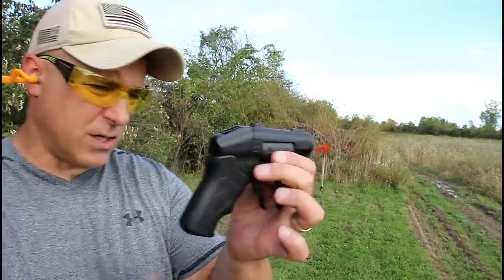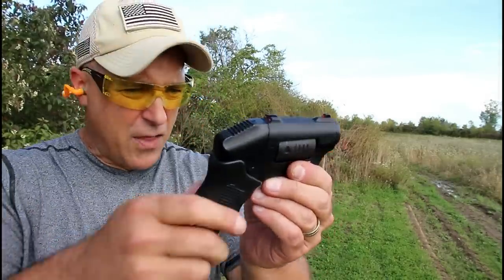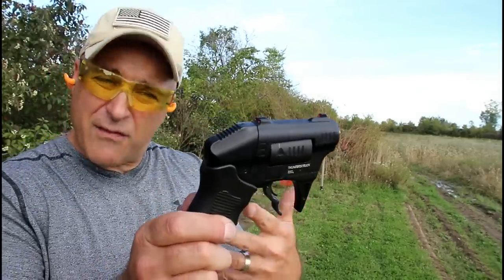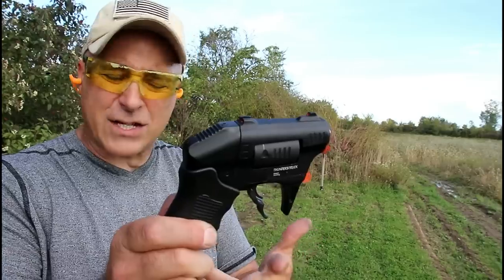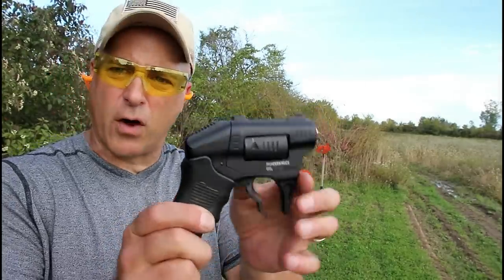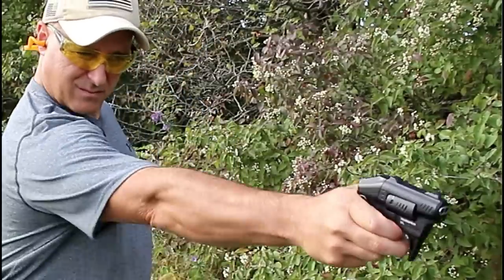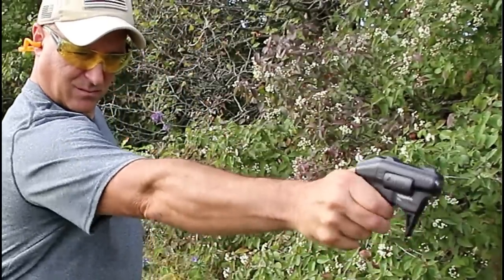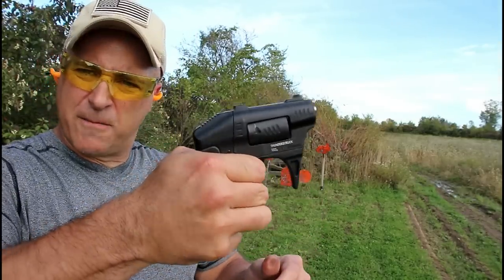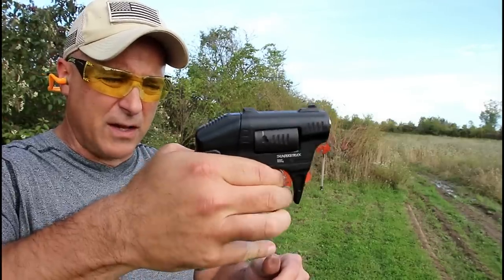A lot of people mentioned that the trigger pull is much too heavy. Well, you have to keep in mind that you are pulling two hammers back. Even a standard double action revolver you're looking at a 12 pound trigger pull. Even on a double action semi-auto you're looking at maybe 9, 10, 11 pound trigger pull. I don't think this is reaching 12 pounds each, but it's definitely doable.